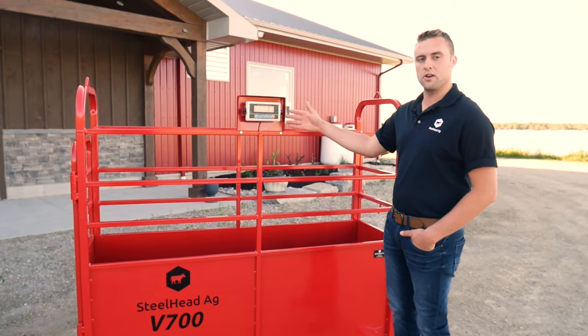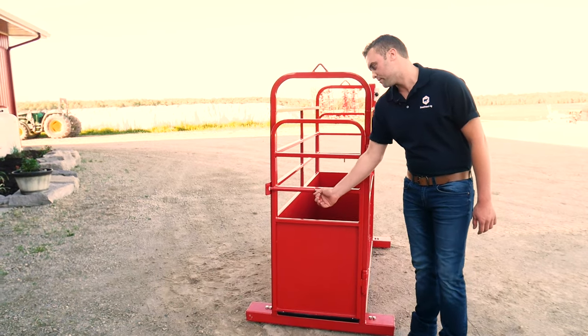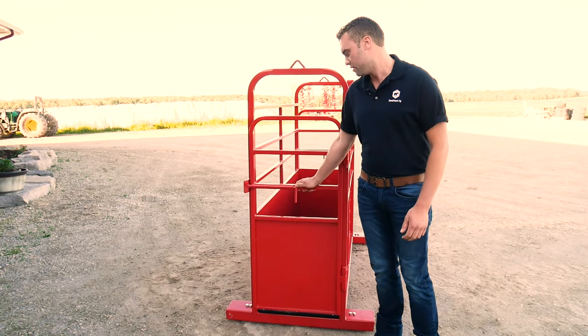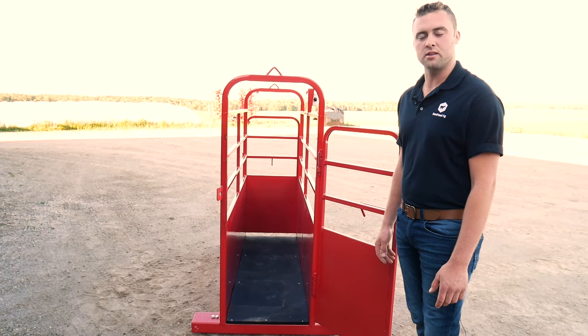It's a digital scale with a rechargeable battery. So we'll come to the front — both doors, front and back, have slam latch doors. Then on the inside, we have a rubber floor to prevent the cattle from slipping.